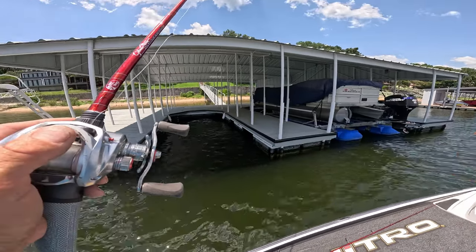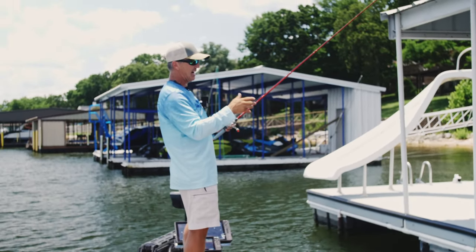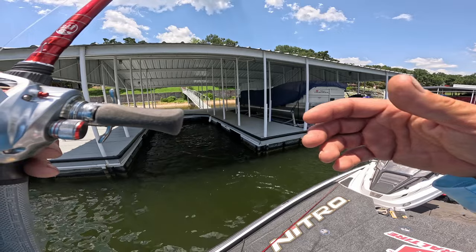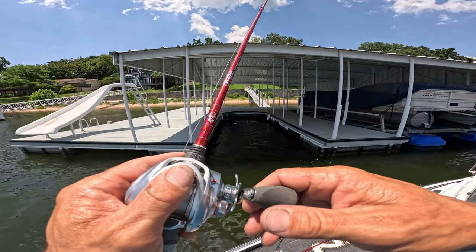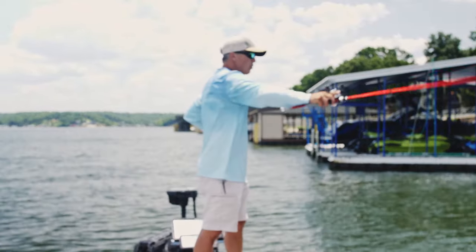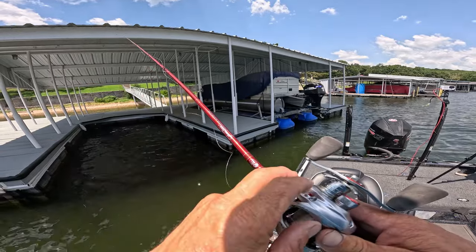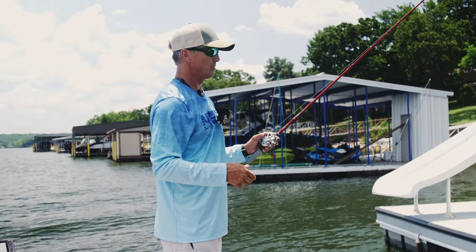When you're dock fishing, there are a couple of different bites. Obviously you'll feel a thump, but today it's just been a heavy mush — not a pop of the line, not a big heavy bite, just a slightly heavier sensation. The best way I can describe it is like you've got a leaf on your bait. It's really important to watch your line — you're going to see it swimming off to the side. Stay in tune with your bait as it's falling.